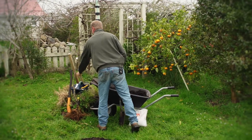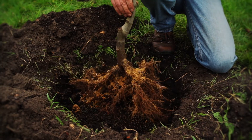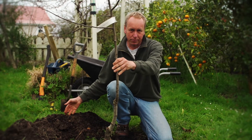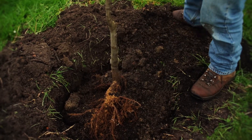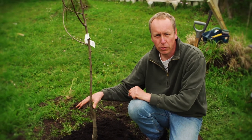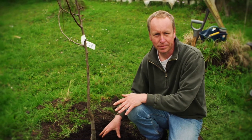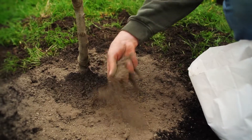For a deciduous tree, prepare the hole and add the compost just as you did for the citrus. The roots of the pear tree need to be splayed wide over the mound in the hole. After splaying out the roots we can put our soil in. Make sure the tree is planted above ground level as it will compress down over time. It's really important with a deciduous tree not to put heavy nitrogen fertilisers around — we don't want a lot of leaf growth in the first year; we want it to build up a strong root system. This fertiliser is not heavy in nitrogen and will give the tree a good start to life.